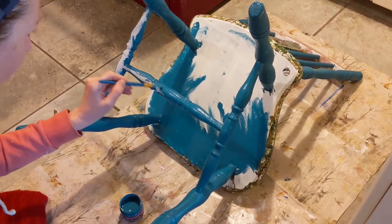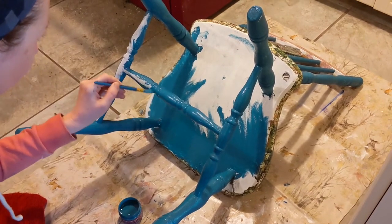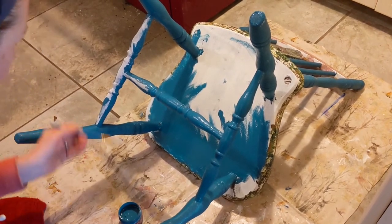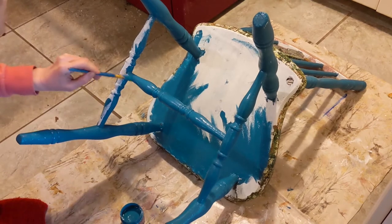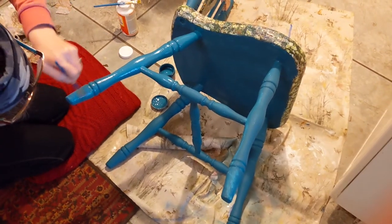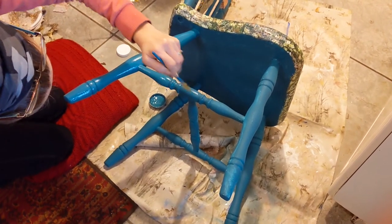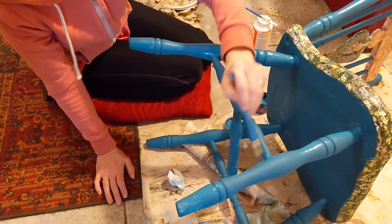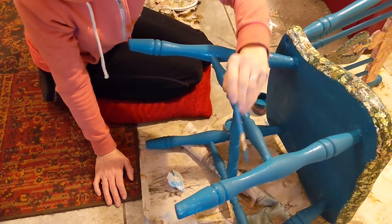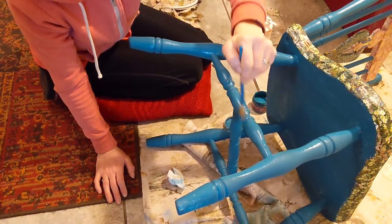Once you've finished decoupaging most of your chair — the parts easy to get at — start painting your chair. Make sure you turn your chair as you're painting it: turn it all four ways, because no matter how much you think you've got every little nook and cranny, you won't have. This is a surefire way of making sure you get all the areas painted. You're going to need to paint the chair two or three times, depending on the quality of your paint.